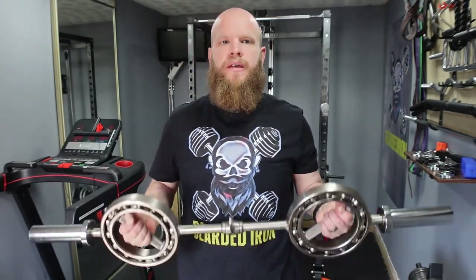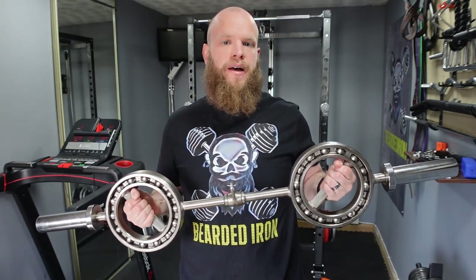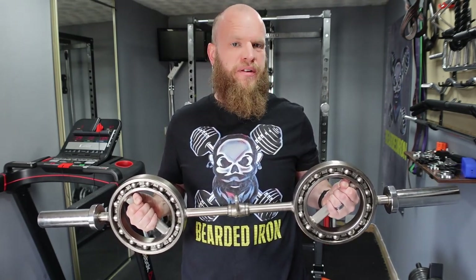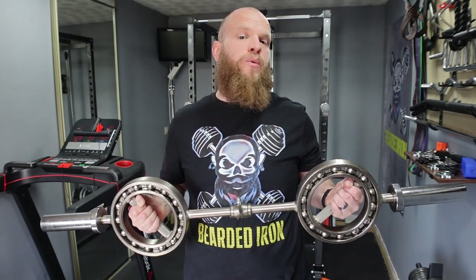So what we have here is from a company called Hench Grips — they call this the Rotator Bar 360 degree Olympic curl bar. It retails for about 150 quid and it can be found on their official website and over on Amazon. I'll pop a link down in the description if after this review you're tempted to try one yourself.